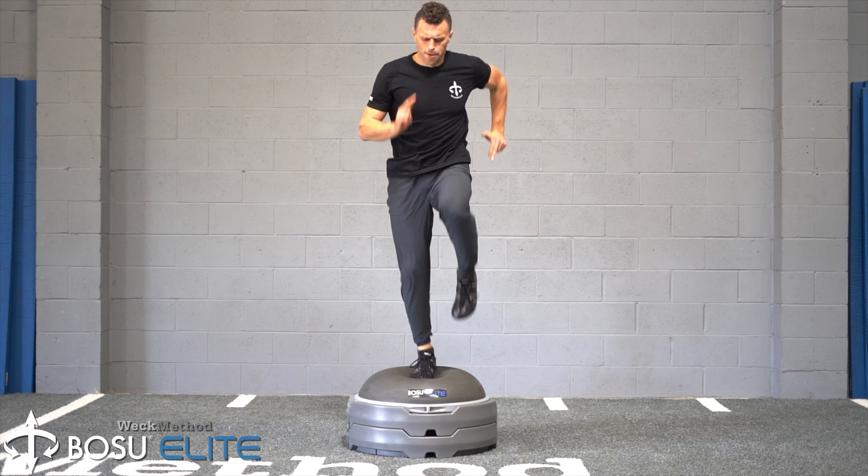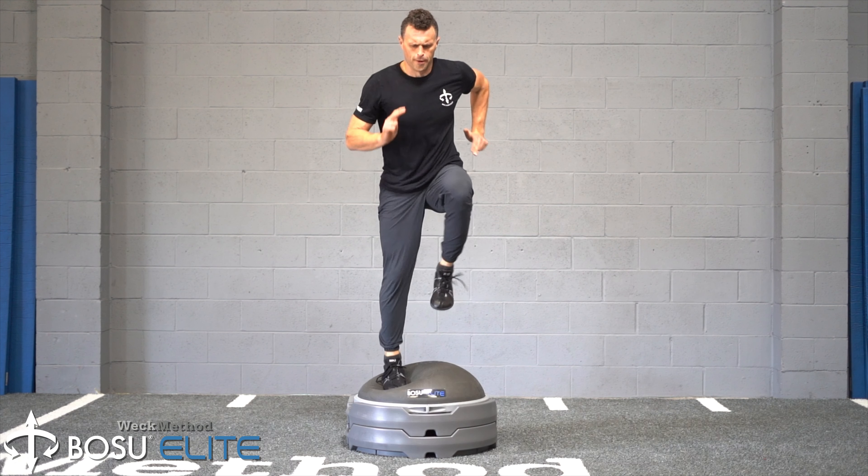Start with a slow, deliberate march and build speed to a fast, sustainable pace.